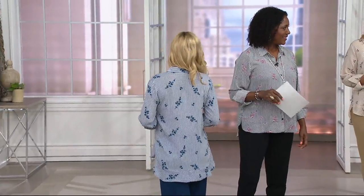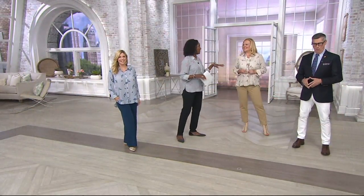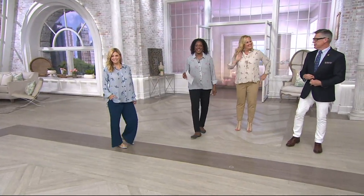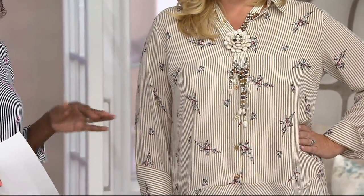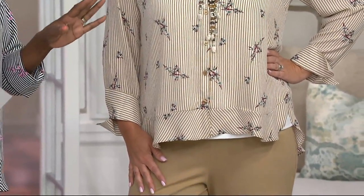This is not a hold-your-tummy-in blouse. This is not a 'I can't eat lunch today' situation. It looks beautiful. I love a not-hold-your-tummy-in blouse — 100%. I love not having to worry about what I look like when I'm standing, sitting, from the front, from the back, from the side. This is a perfect blouse for that.